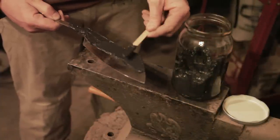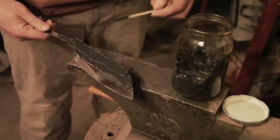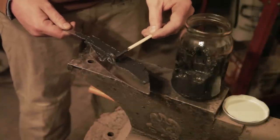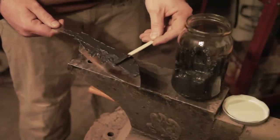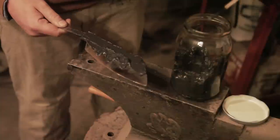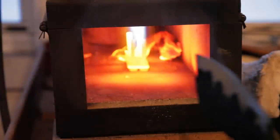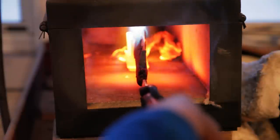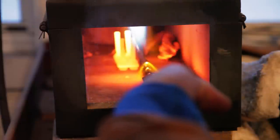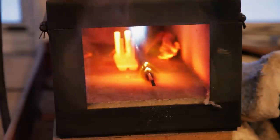I'm putting on a nice even coat, and then just for kicks and giggles I'm going to put some dips in the line so it isn't so straight. If this is the right kind of steel and I get a hamon, this will make a neat little effect on the blade — you'll see it if I can get it to polish out right. Now it's time for the heat treat. I have a little rack in the forge and I'll lean the blade against it, let it heat up to non-magnetic, and then quench it.